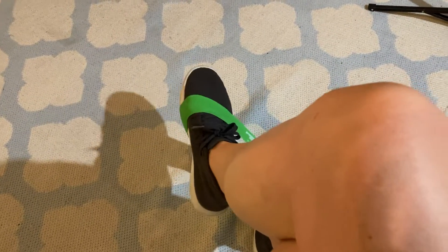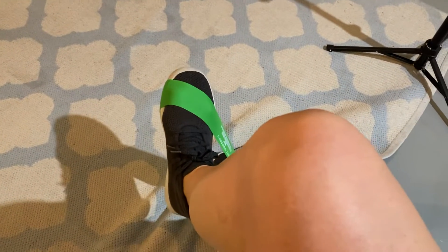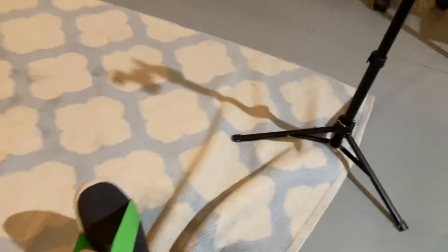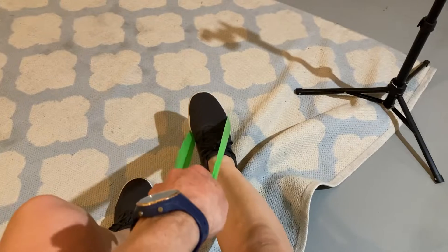You can also do dorsiflexion, which is straight up — scoot it towards the toes on that one. Then you can sit with your feet out and either hold it or just sit on the floor and do plantar flexion, which is straight down this way.